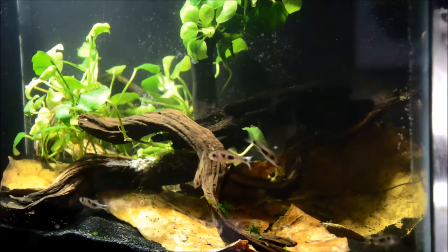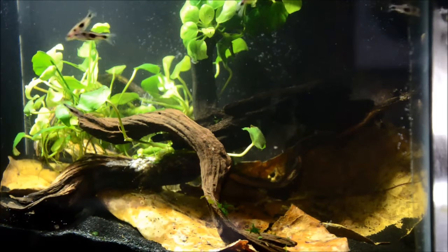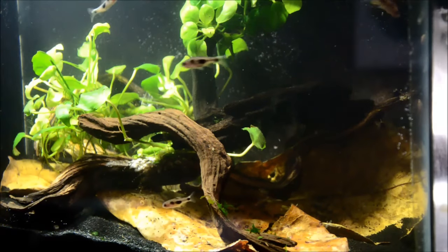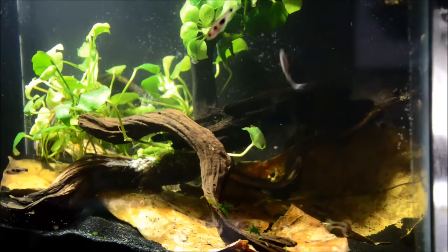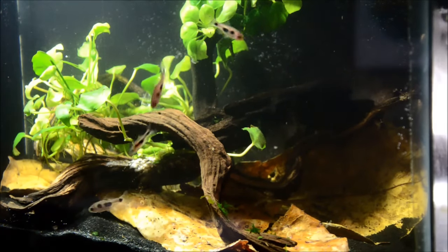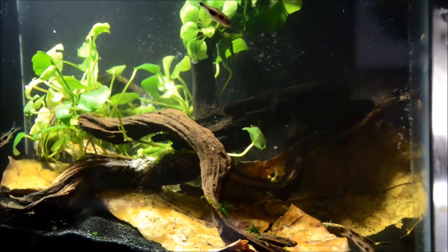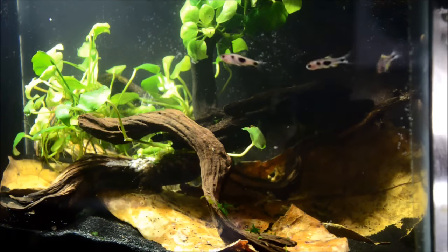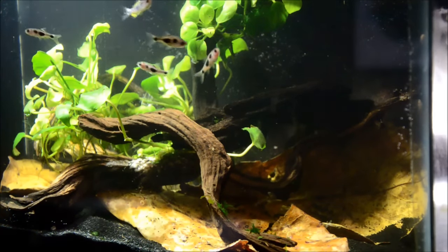In the wild, these guys are predators for aquatic insects, little tiny larvae and micro crustaceans that they find in the water column. They also pick at the infusoria and other microbes that grow on the leaf litter, which is part of the reason I incorporated it here. In a tank, they will take dry food, but it's a really good idea to also offer them some alternatives like daphnia or baby brine — either live or frozen — as well as dried flakes or small pellets.